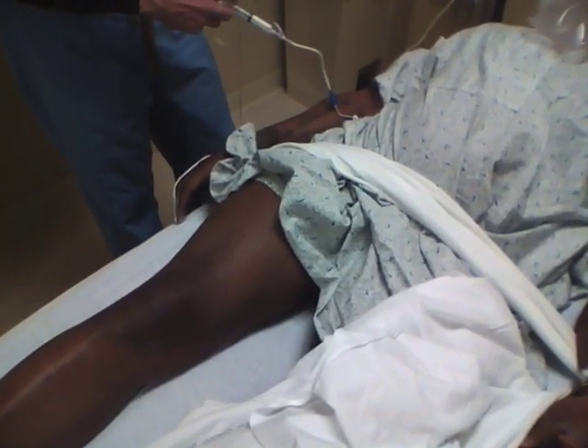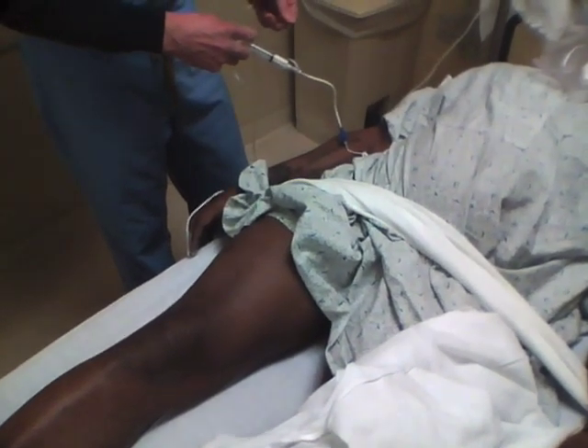The patient is sedated with a drug such as propofol for procedural sedation. Propofol is selected because of its muscle relaxation effects as well as its sedative effects.